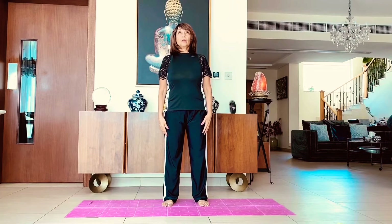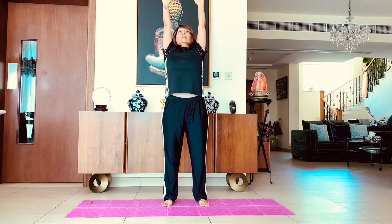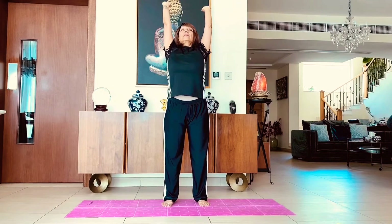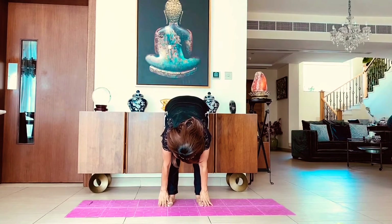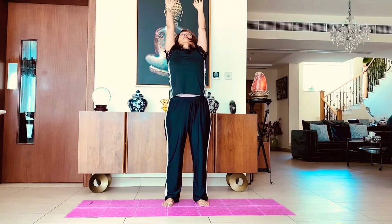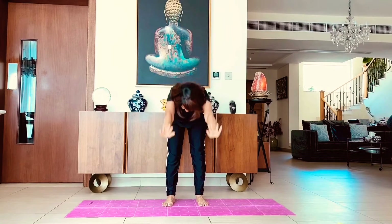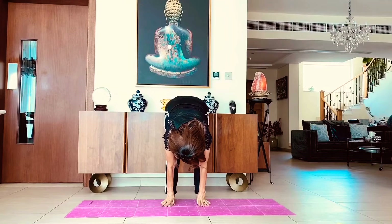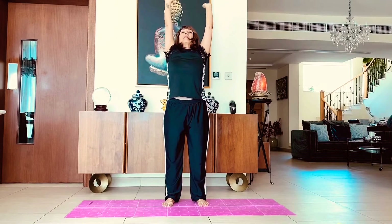Inhale, hands up, and exhaling do a forward fold, trying to touch the floor. If not, then you can touch your ankles or shins. One more time — inhale and exhaling down. You can take your head right down if you can. Inhale up and relax.